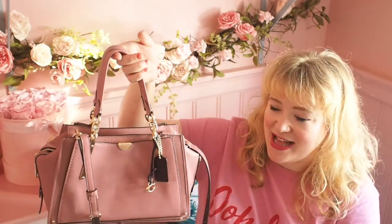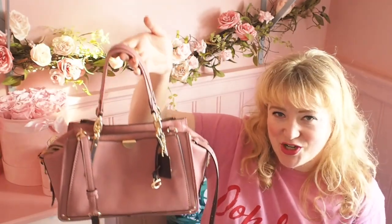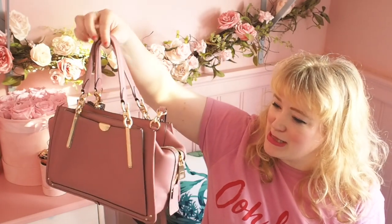I have it in the dusty pink colour — I just thought it was so pretty, I love this colour. I'm going to make sure I'm in frame and do a quick spin around so you can see it.